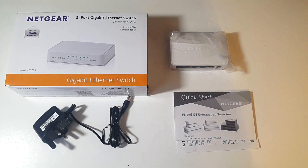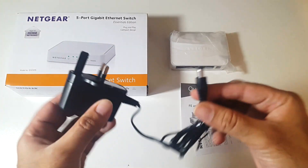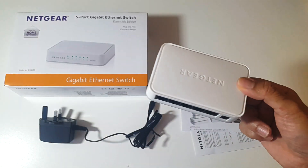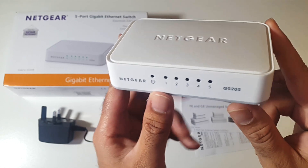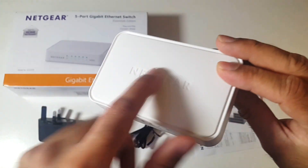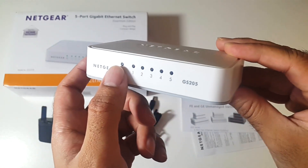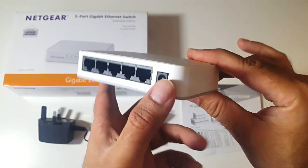So this is everything you get in the box, beginning with a quick start guide, a UK power adapter, and the Ethernet switch itself. Here it is guys, the 5 port gigabit Ethernet switch by Netgear. The model number is the GS205. You've got the Netgear logo on top, some light indicators and the power indicator on the front. On the back of the device you have 5 Ethernet ports and the power socket.